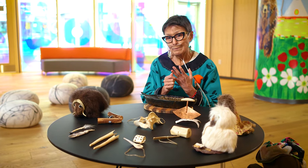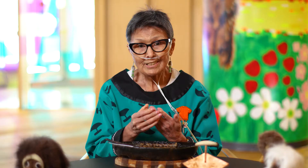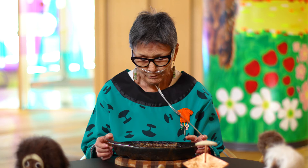They also used oils from other animals that they harvested: seals, whales, fish, ducks and geese, or even caribou and moose. They'd pound the fat of these animals and render it down to make oil.